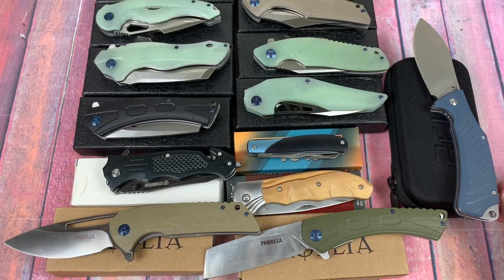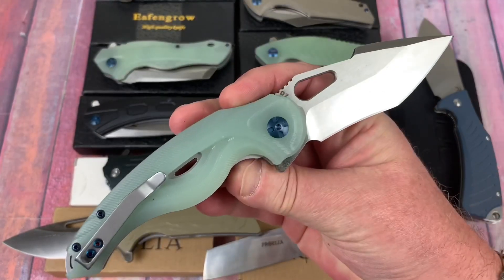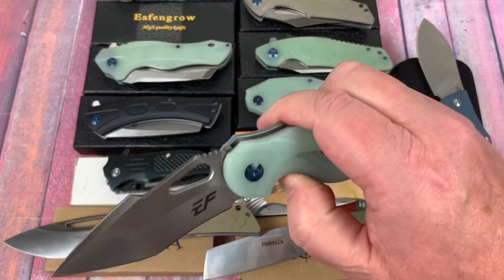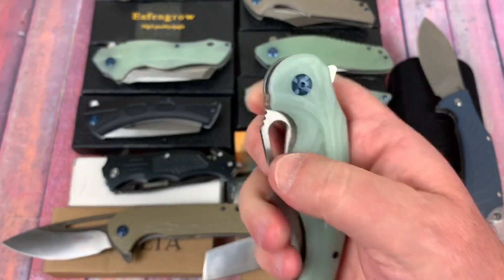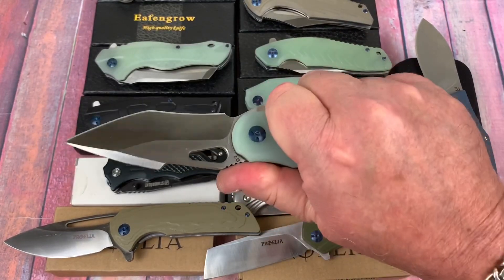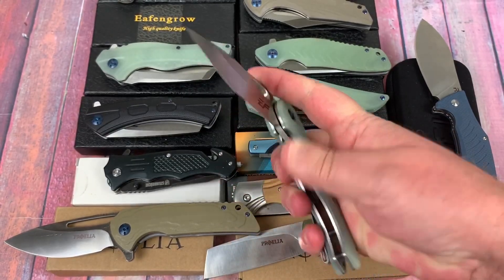This is the EF936 — an interesting-looking knife. I like the harpoon blade shape, and I'm not aware that this is a copy of anything. It comes in natural G10, and for $20-something, it's real D2.